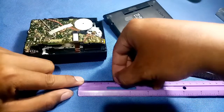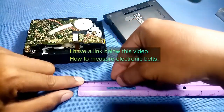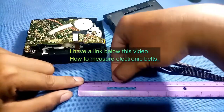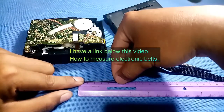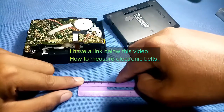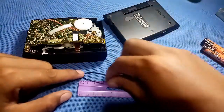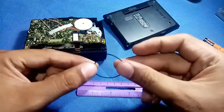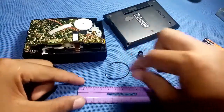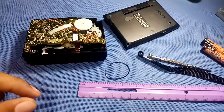Just fold - do not try to pull the belt like this, it's wrong. Just fold it like this. So I measured this one and it measures approximately 5.5 cm, so I will replace this belt with a size 5 cm.